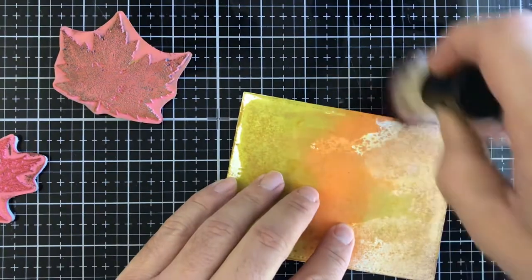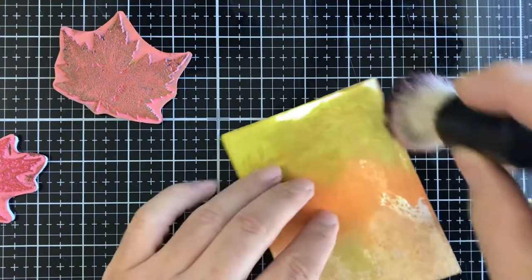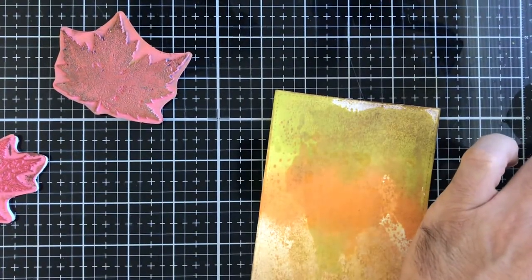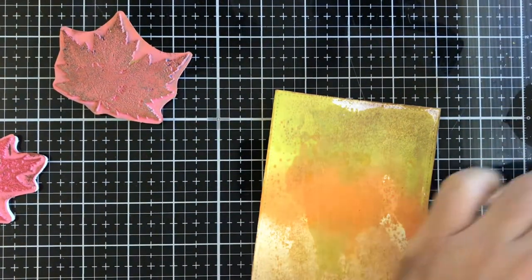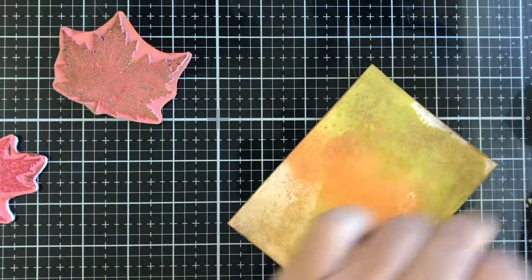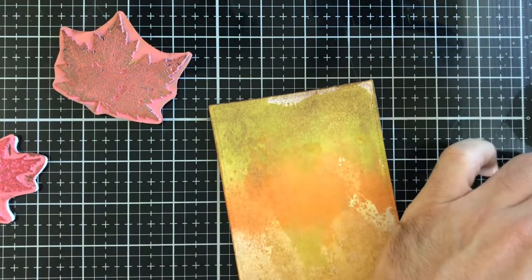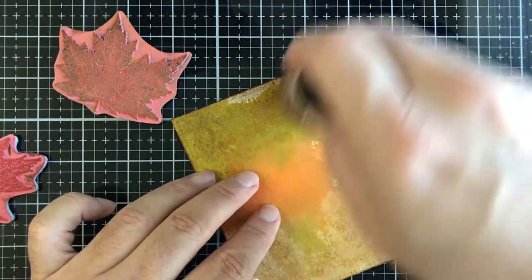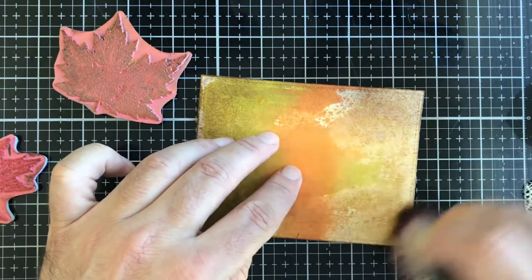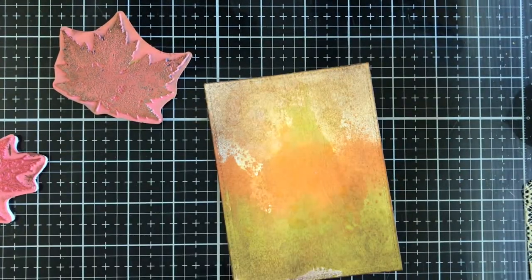You can grunge it up as much as you want. The loose bristles don't concentrate the ink the way tight makeup brushes or other blending brushes do. All the blending brushes out there have a purpose depending on what you're doing — I've never found one single brush I'll always use. See how it kind of grounds the panel and gives it a more earthy look.